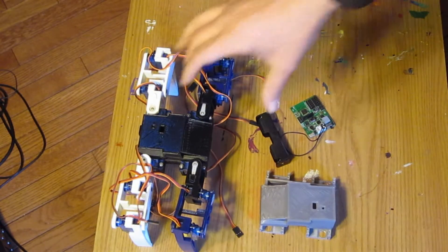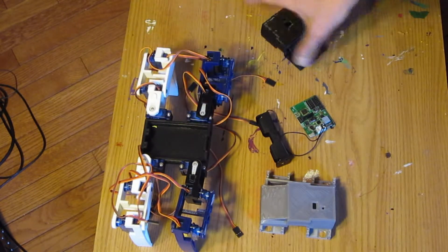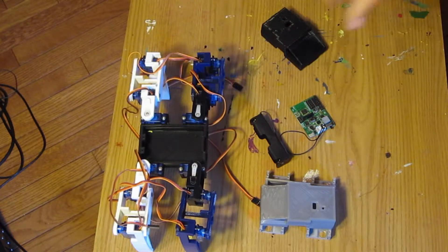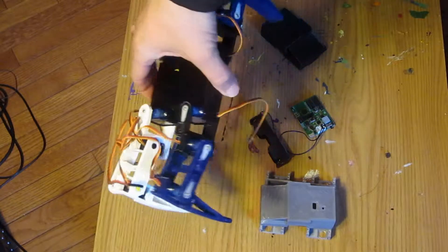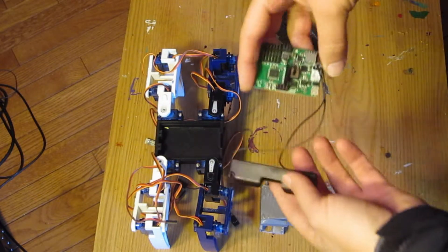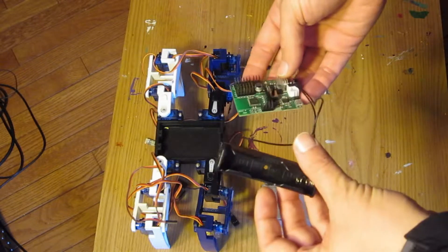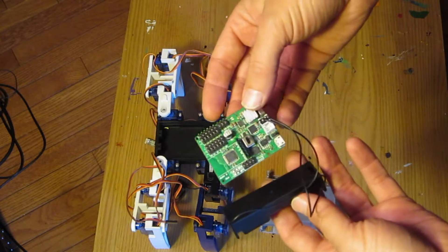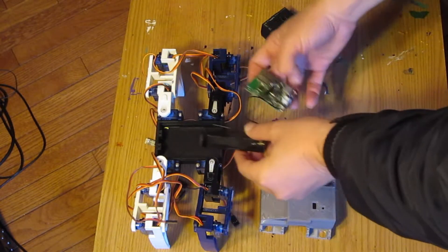I've been working on this 3D printed robot from Thingiverse. It's a spider-type robot — it's got a bunch of legs, a bunch of servos, and it's powered by a controller which can take a lithium battery and provide 12 servo outputs.